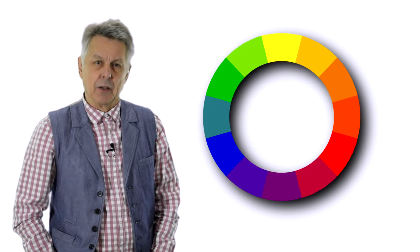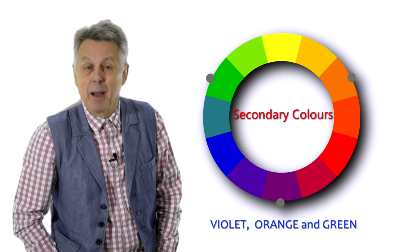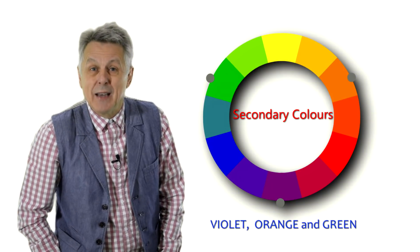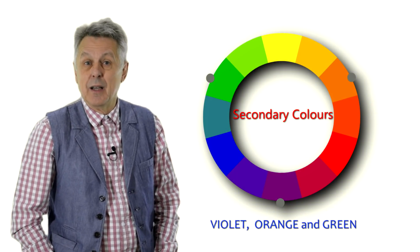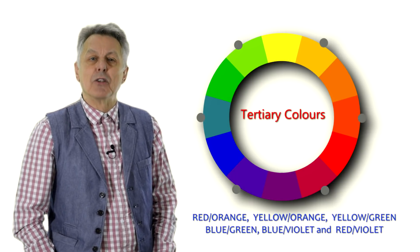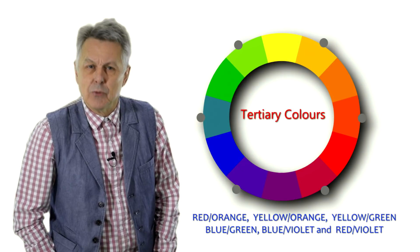The secondary colours are violet, created by mixing equal amounts of blue and red; orange, a mixture of red and yellow; and green, a mixture of blue and yellow. All other colours are referred to as tertiary colours because they are mixtures of a primary and a secondary colour.